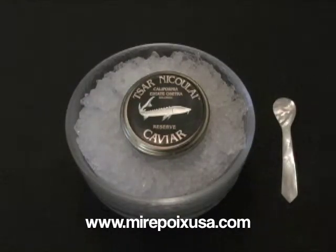Hi, this is Laurel with mirepoixusa.com. Today we're going to talk about caviar. For those of you who don't know, caviar is the tiny eggs that are produced from sturgeon.